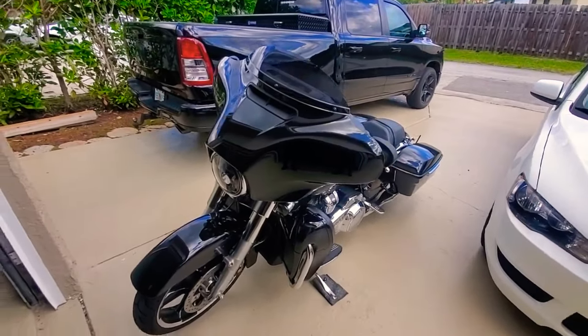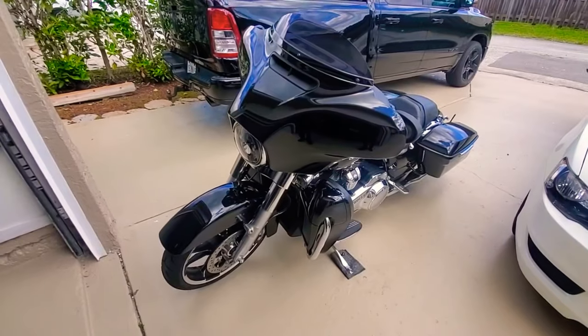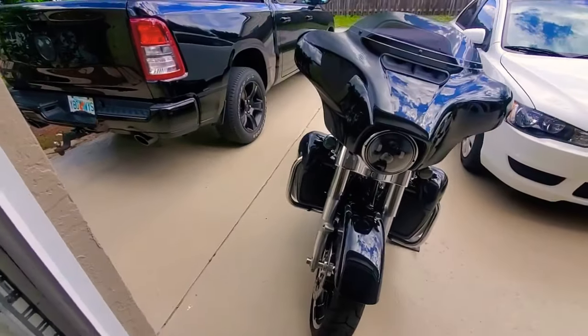What's up guys, so I did a cat delete today on my 2020 Street Glide and it was pretty simple — a little bit of muscle, but it was simple. Let me show you guys what I used.